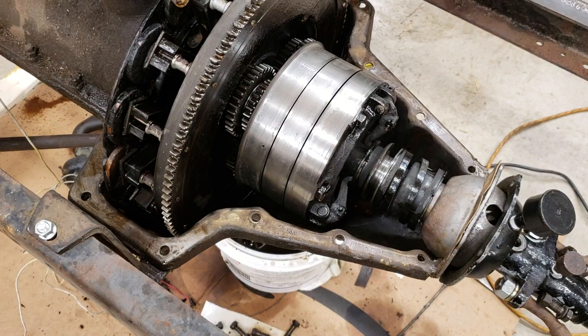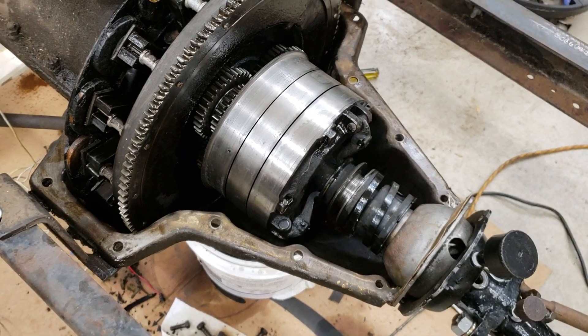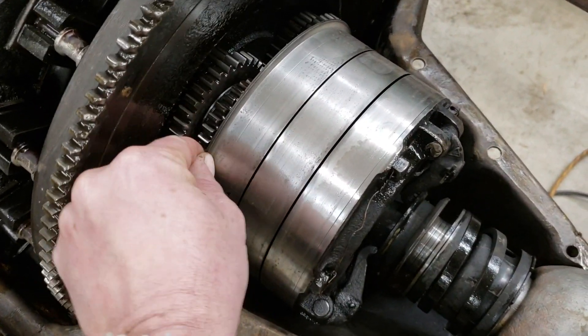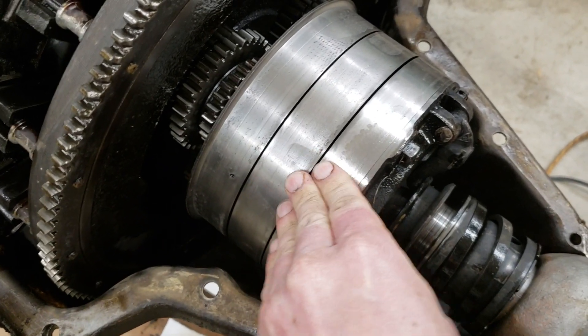I'm curious if the triple gears are in good shape or not, or maybe the bushings are getting a little worn. They don't look too bad right here — they're pretty stiff, with just a little movement there.